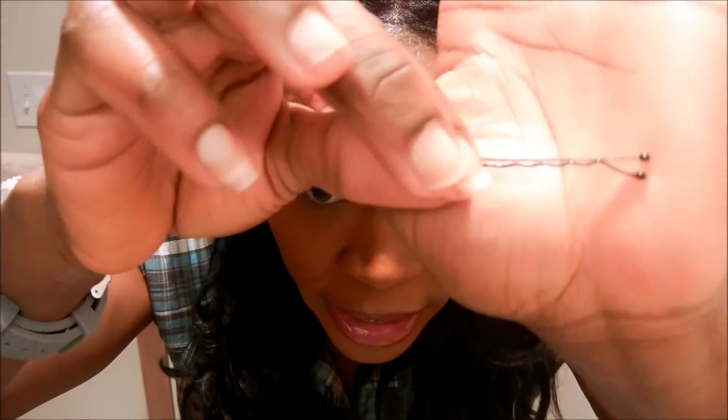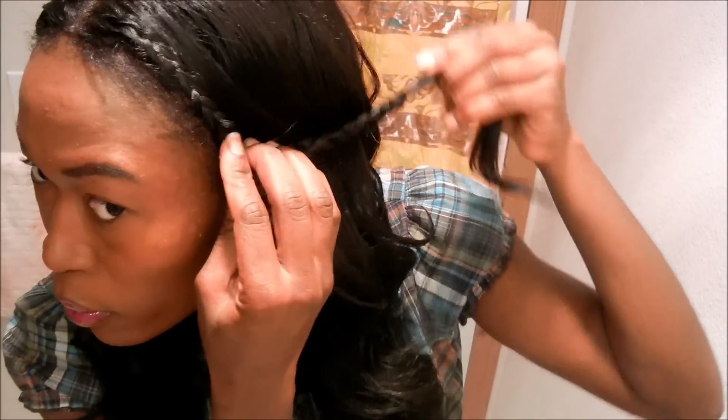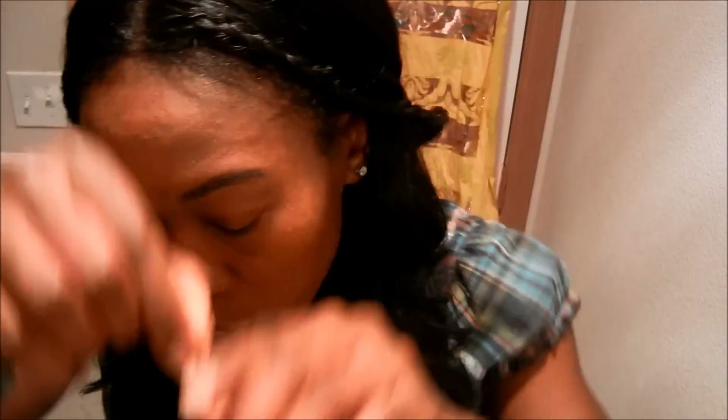I'm going to take these two things and use a bobby pin. I don't want the side of the wig to show because right here it's lifting up on the sides, so I'm going to use some more bobby pins to pin it down so that doesn't happen.